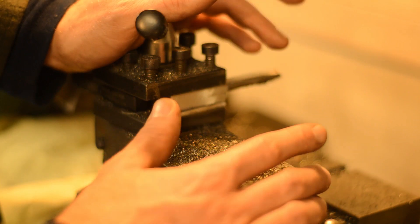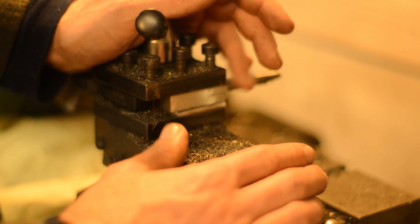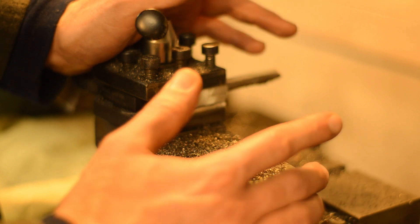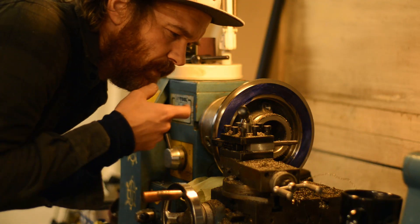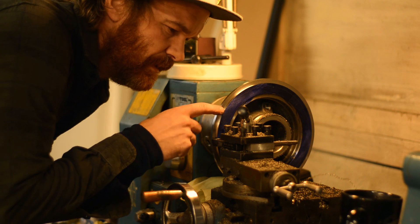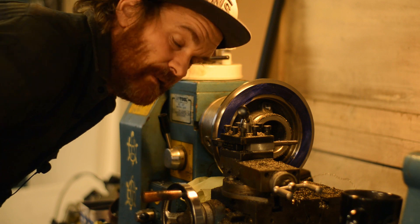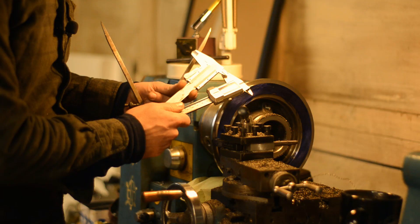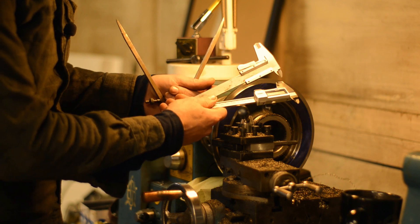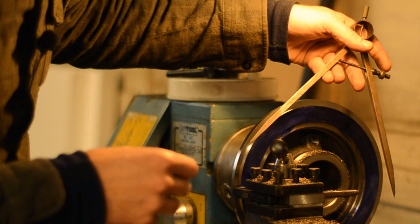I spent all of last night doing small skim cuts machining down this brake disc — just a fine powder. I need a bigger lathe. I've been all over town this morning trying to find longer calipers, no luck. I want to get this done now, so I resorted to dividers.